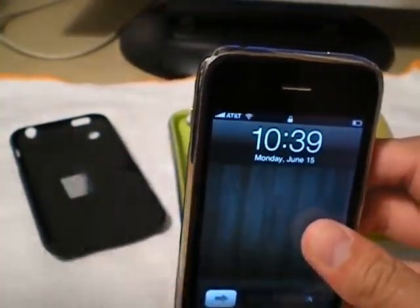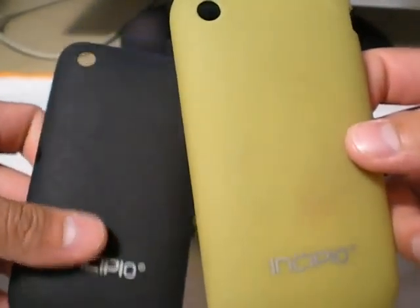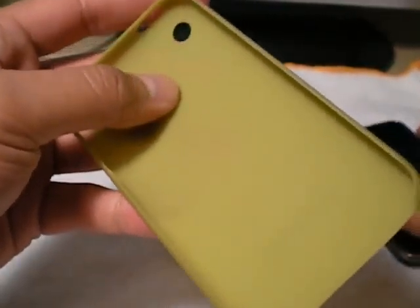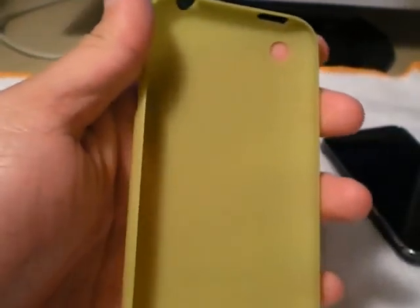Okay, grab some water. So first, I'm going to compare it to the Incipio Feather, which I have here. I have it in green and black, and we'll just go ahead and do the green one — whatever. I'm going to kind of clean this out, just so I don't have any dust in here. I hate dust. Dust is indeed the worst.